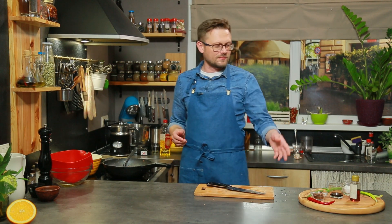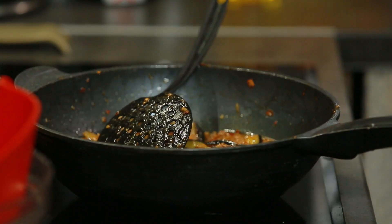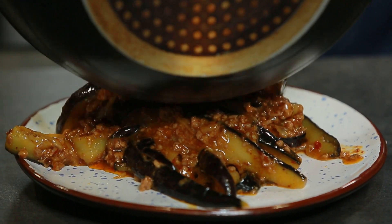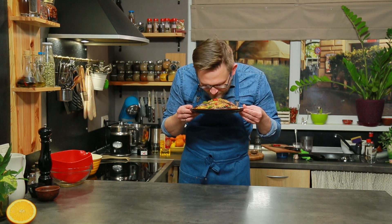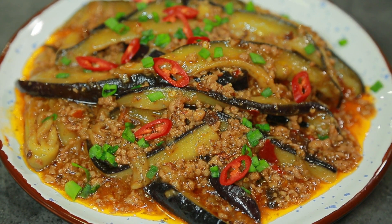Страва готова, зараз ми її викладемо на тарілку, прикрасимо червоним перцем додатково і цибулею — і на цьому закінчено. Як ви бачите, дуже швидко все це робиться. Отже, баклажани з ароматом риби готові. Пахнуть вони дуже смачно. Я не знаю, як повинна пахнути риба в Китаї, але ці баклажани пахнуть дуже круто. Я вважаю, що проєкт відбувся. Бажаю вам спробувати повторити цей досвід. Дякую вам за увагу. З вами був Володимир Денисенко, програма «Пікнік на дачі». До зустрічі!